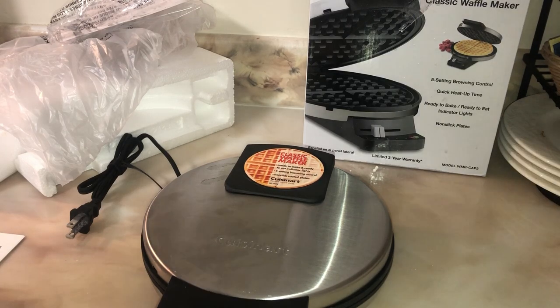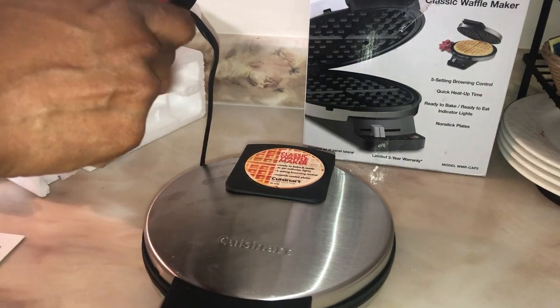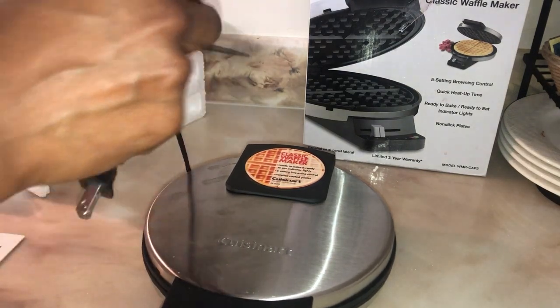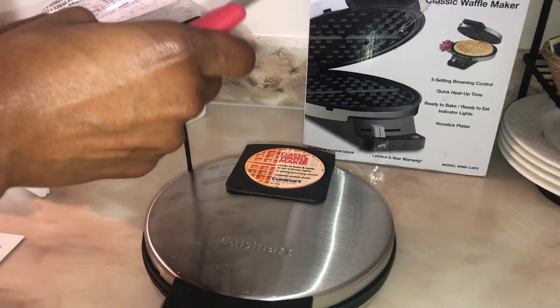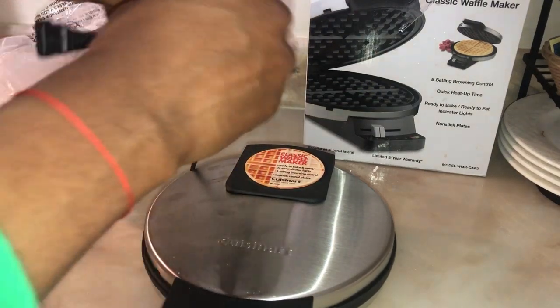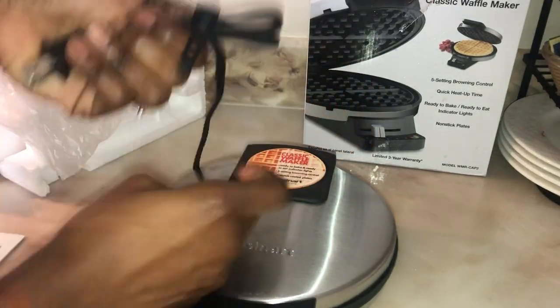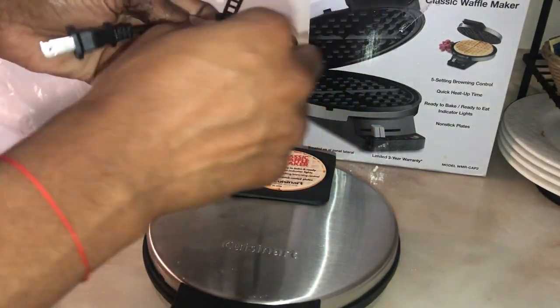I'm gonna show you at the end of the video where I make a little breakfast with it. I did cook with it right away because I was so happy. My next thing will be — I forgot the name of it. I almost have everything that I needed in my kitchen. I'm trying to cut the little thing that I tied the cord — I don't know why they make it so hard to remove.